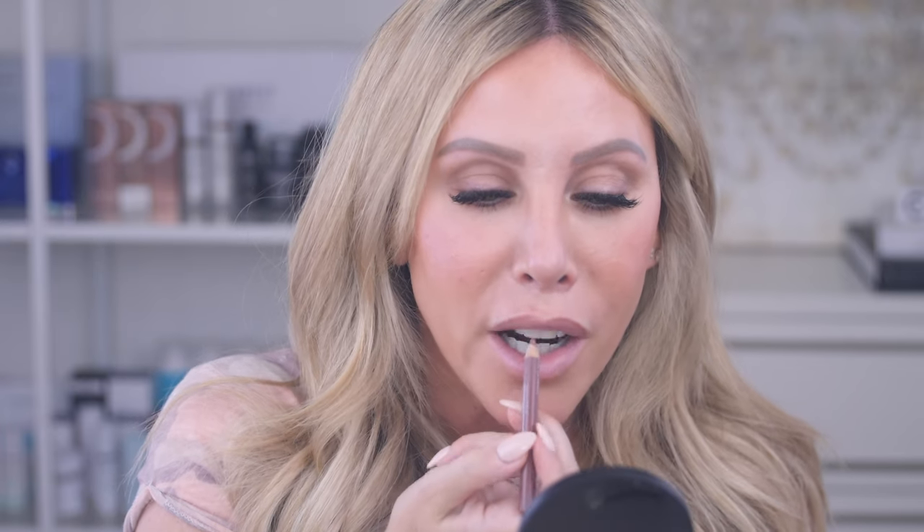Now you can see I have both sides drawn on. Here is where you really want to pay attention: instead of following the cupid's bow, we actually want to take the lip liner and go straight across, connecting both those sides.